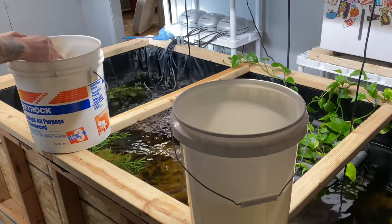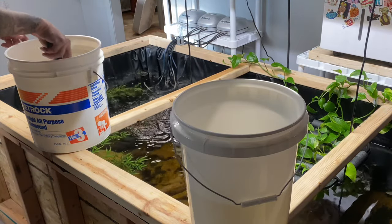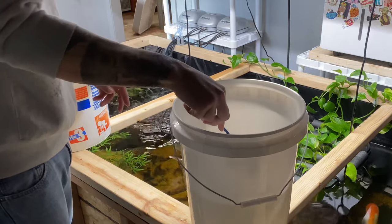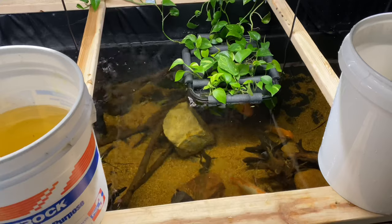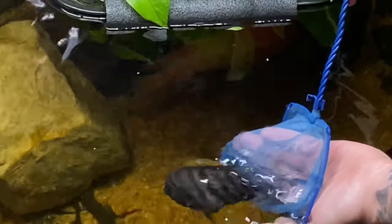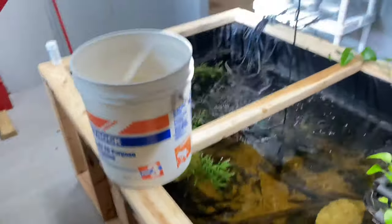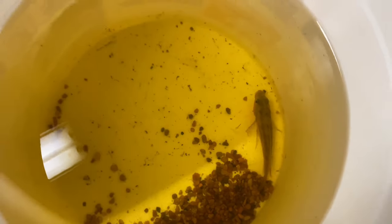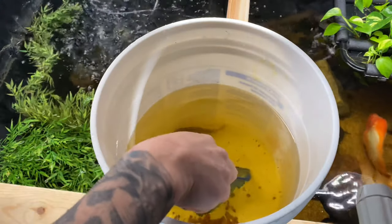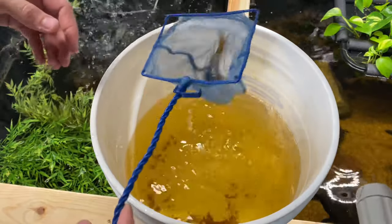I guess he's not getting a dip. These guys are smaller and I can probably use the net. A lot of times if you use a net, you can just kind of give him a dip. Looks like one of those Oscars is a lot bigger than the other. So what other fish do we have in here? It's that firemouth — I know all too well about them firemouths. Let's do this guy next. Is that a firemouth?